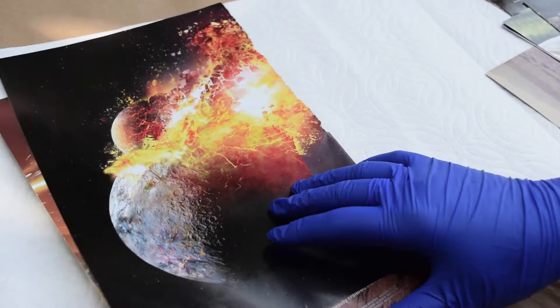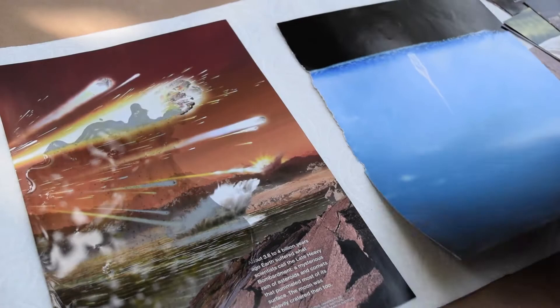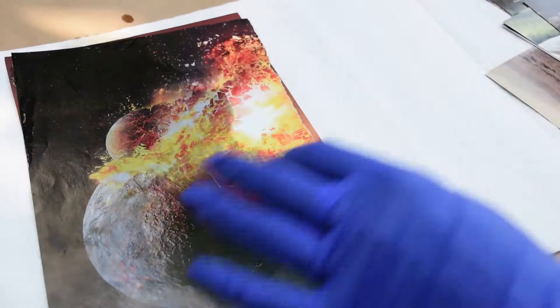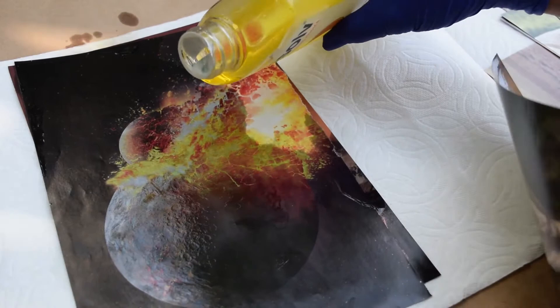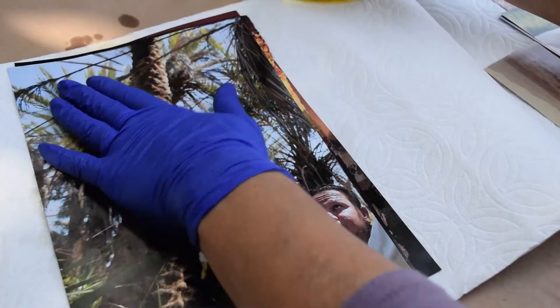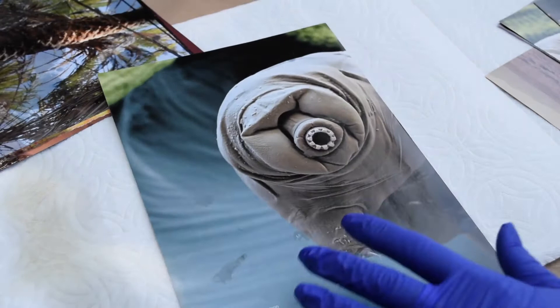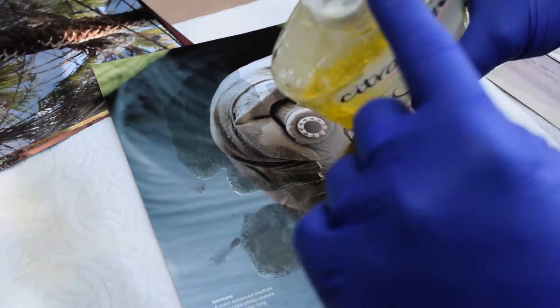I'm going to start pouring this on quite generously, then sandwich the pages together. You don't have to be too meticulous because you're going to work fast. I'll put a little on one image, sandwich another on top, then set it aside and pull more pages to create additional ones. You can do as many as you want. Make sure you don't poke too big a hole in the bottle — you want a small hole so you can control the amount.